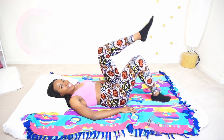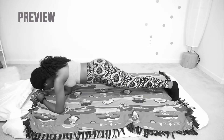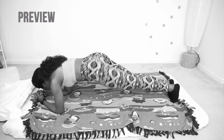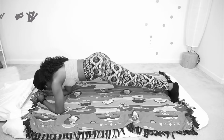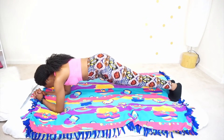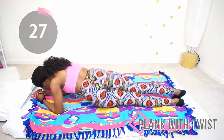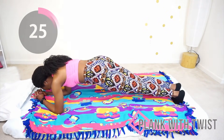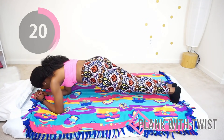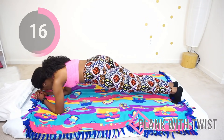Good job. Next we're going to do that plank, but now we're adding in a twist. This is one that might actually even help if you're bloated or if you're having cramps — just the movement may help you just a bit. So you want to get into that plank position and just gently twist from side to side. You are going to feel so proud of yourself at the end of this workout. I'm already feeling proud of you — keep going, you're doing good.